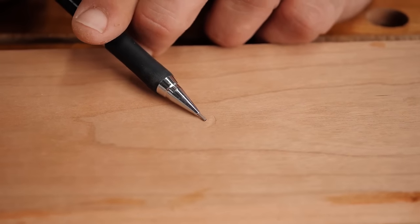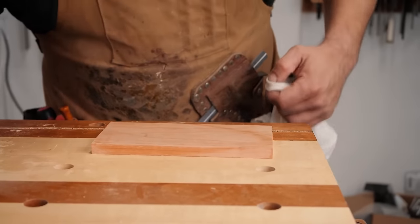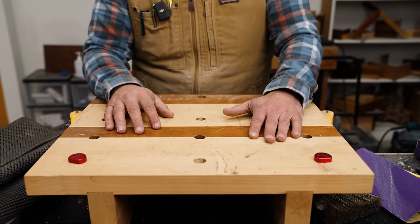If you do get a little nick, here's a tip: take a damp wet rag, put it on your piece, and use an iron — it'll pop that right up and save you a lot of headache and a lot more sanding.